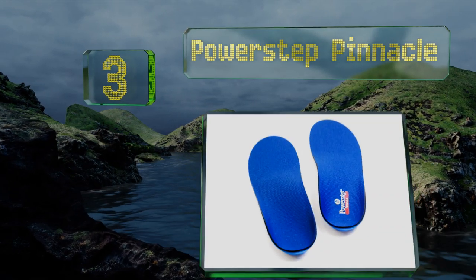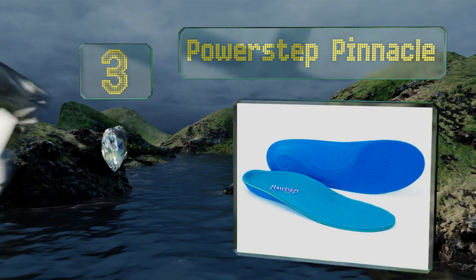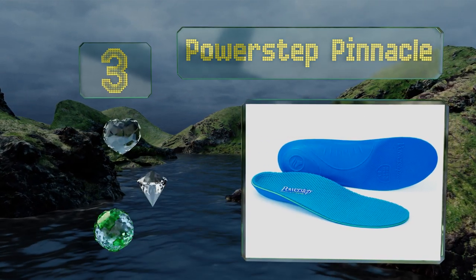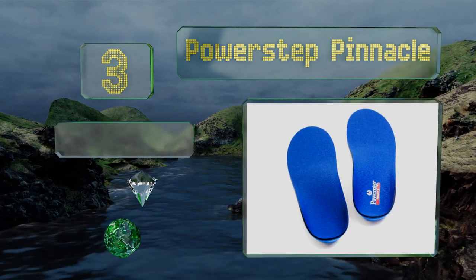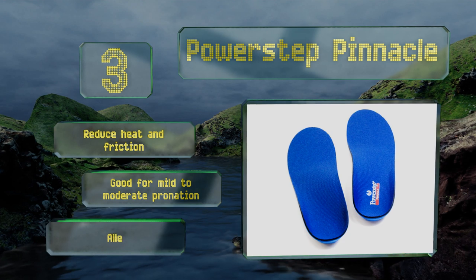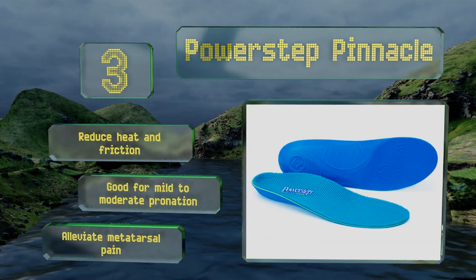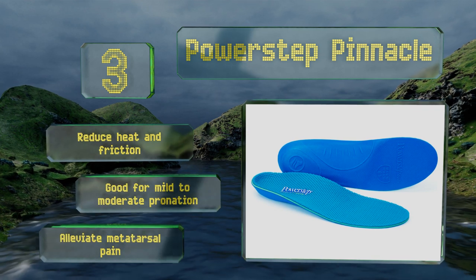Nearing the top of our list at number three, whether you're wearing trendy kicks, dressy heels, or some old leather loafers, lining them with a pair of soft but firm Power Step Pinnacle insoles helps align and bolster your feet so you won't live to regret walking another mile in those shoes. These reduce heat and friction and are good for mild to moderate pronation. They alleviate metatarsal pain too.